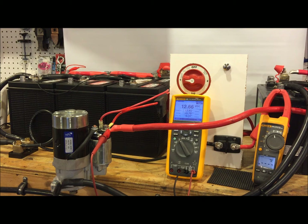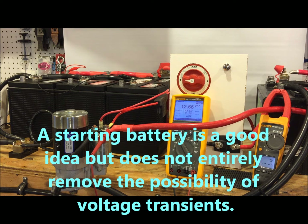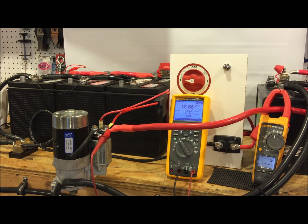Hey everybody, it's RC with MarineHowTo.com. Today we're in the shop talking about voltage transients on vessels equipped for both starting loads and electronics, or house bank use off the house bank. It's never a bad idea to have a dedicated starting circuit, but on a lot of boats that gets into a costly swap over, especially where switches are mounted in DC panels which can be expensive to convert. So what I want to talk about today is how to properly wire your vessel to avoid the risk of voltage transients from starter motors and such.